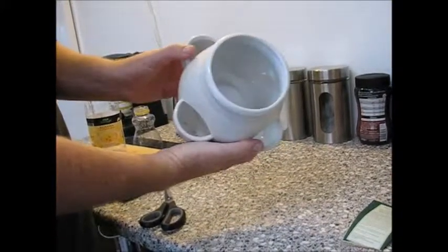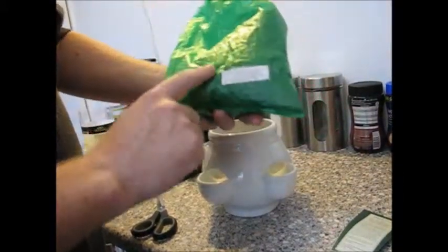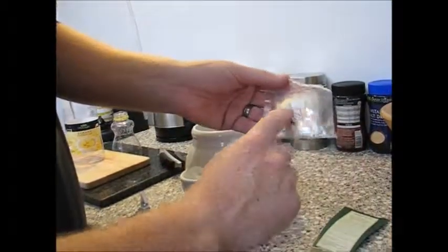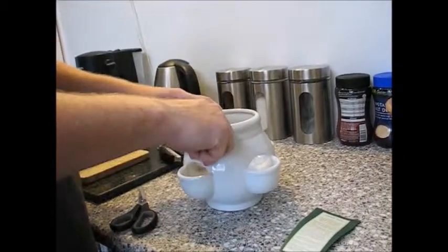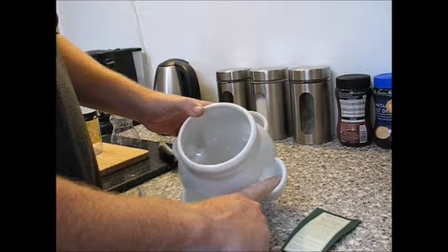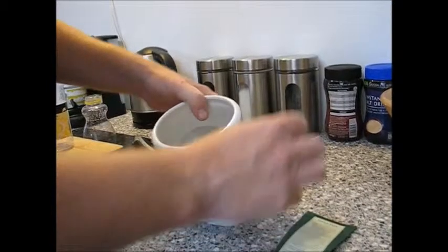So you've got your herb pot, which is like that, and you've got your soil which comes in the bag here, and you've got your seeds which are in here, and your instructions. Your soil's going to go in here and fill up to about here, and then you're going to plant your seeds in each one of those.